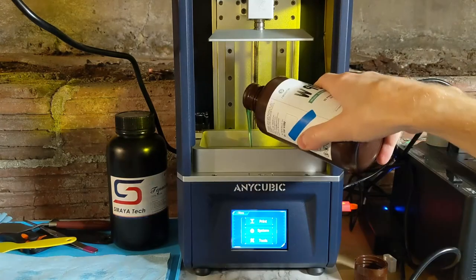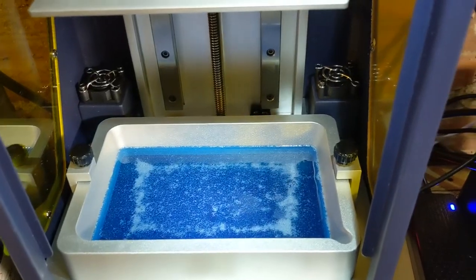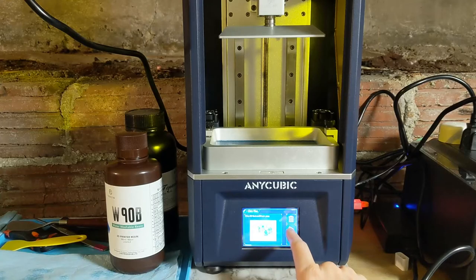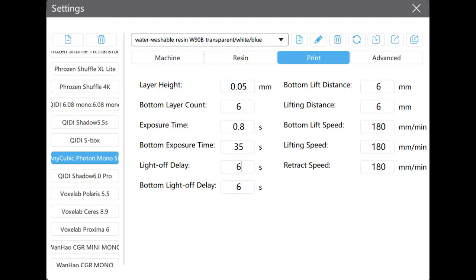So I'm going to shake it up and put it in. It looks really clear and transparent. So I'm going to print some merfolk and other things that would look good in blue. They did provide me with some print settings that I used — these are available on their website, and they also have some profiles for CheetooBox that you can just download, tweak to your liking. The main things you need to note are how many bottom layers, the normal exposure time, and the bottom exposure time.